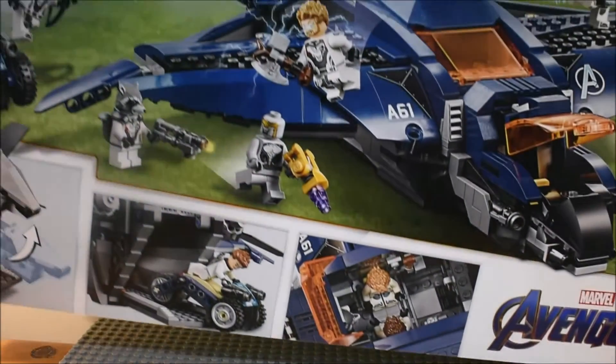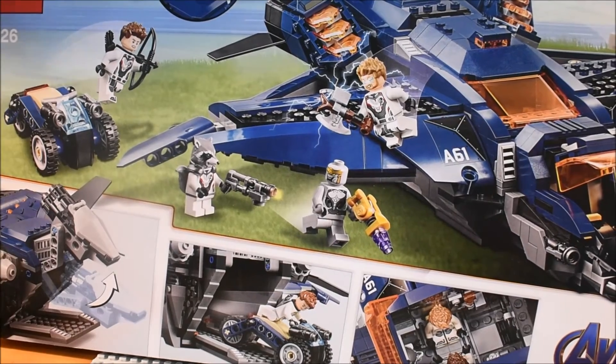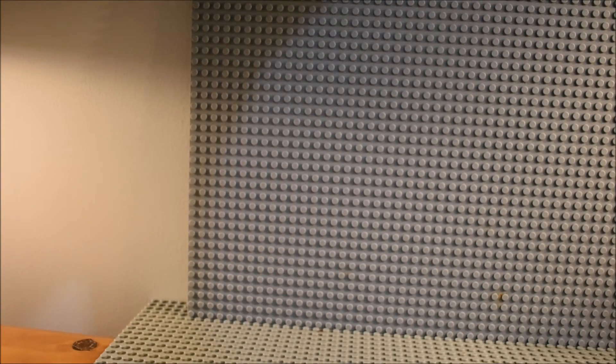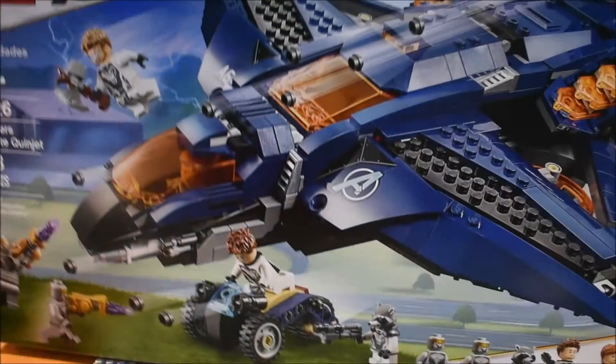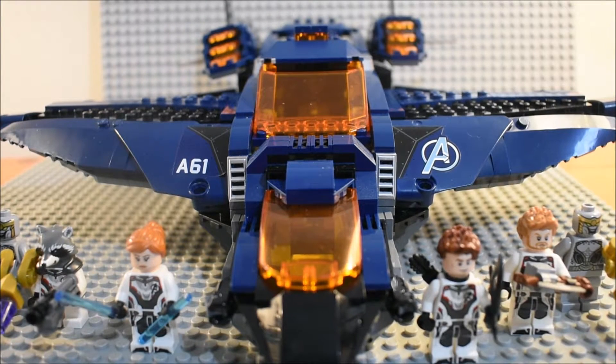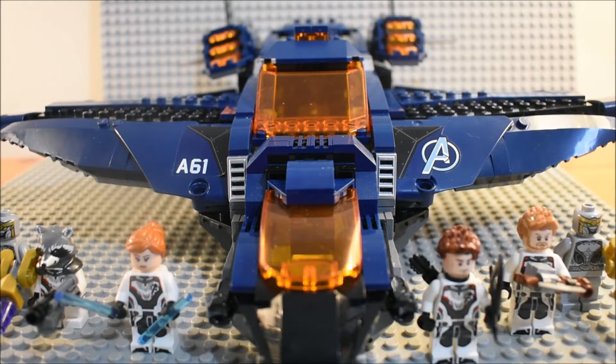And then you can see the back of the box with the features of the set. So now let's take a look at the set once it's built. Here is everything you get in the Avengers Ultimate Quinjet set. And we'll start off with taking a look at the set itself.